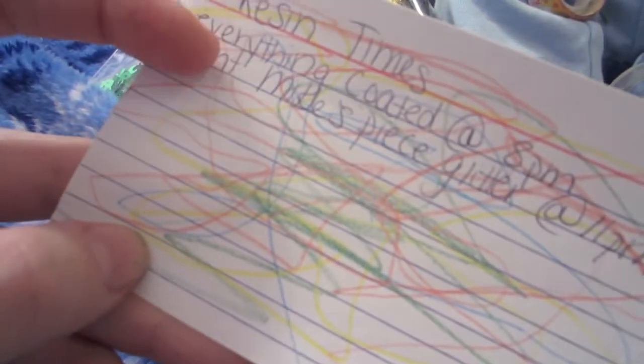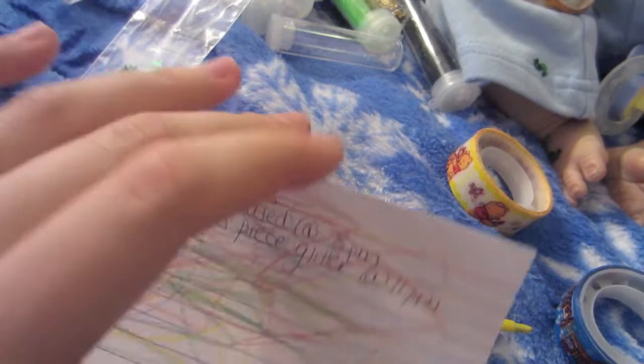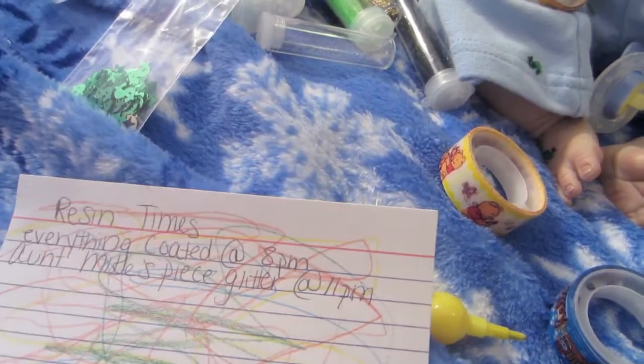He drew me a masterpiece. When I do resin, I always put the times down for when I mix and lay everything, coat everything, because it makes it easier so I don't forget, or I don't touch it by accident, and then the next day it makes it easier so I know when I can pop them out.